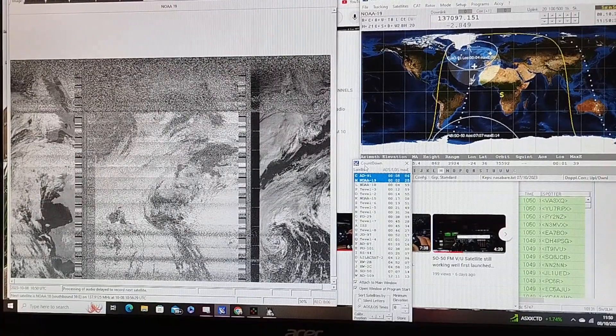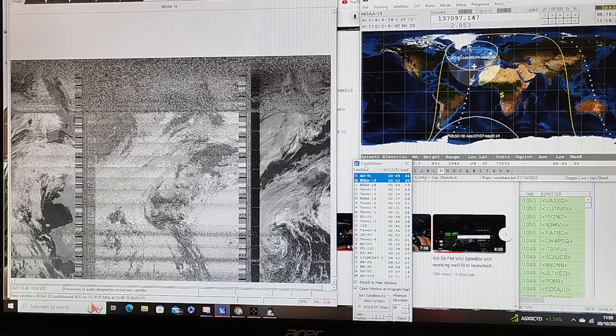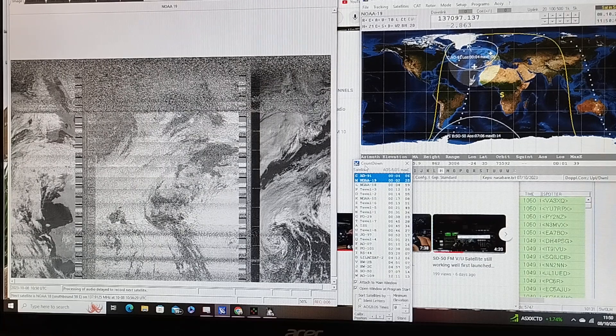NOAA-19 is currently one of three active birds. We've got NOAA-15, NOAA-18, and NOAA-19 — North American weather satellites providing information for radio amateurs, radio enthusiasts, maritime shipping personnel, and anyone who generally needs current weather information.